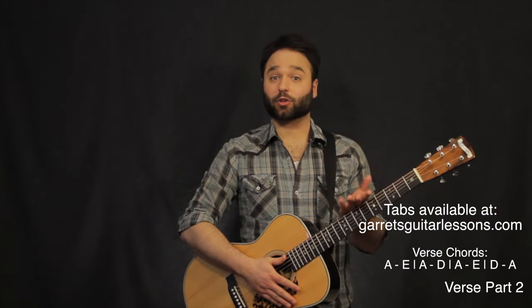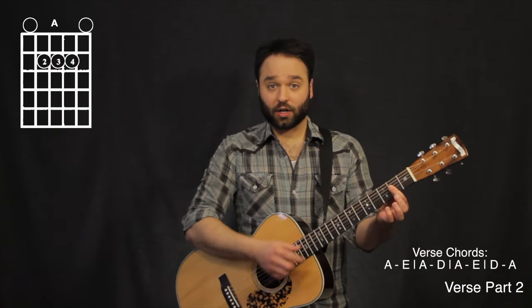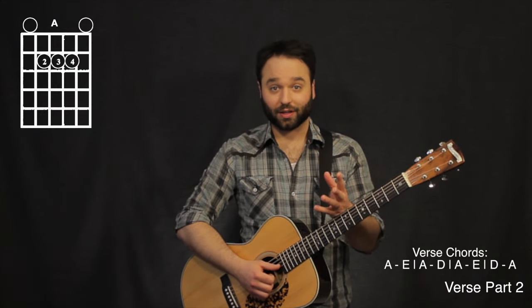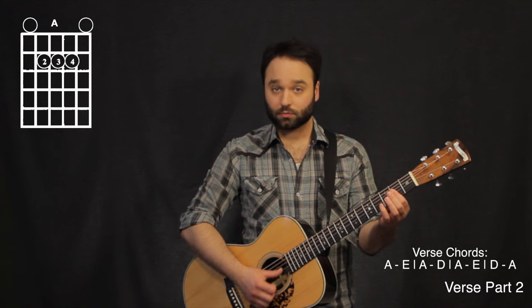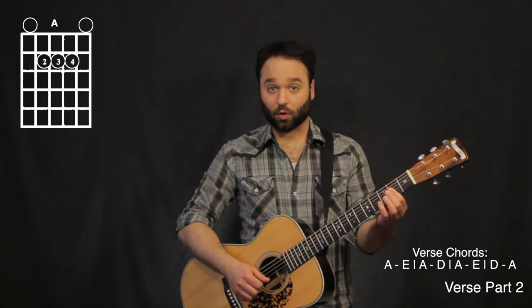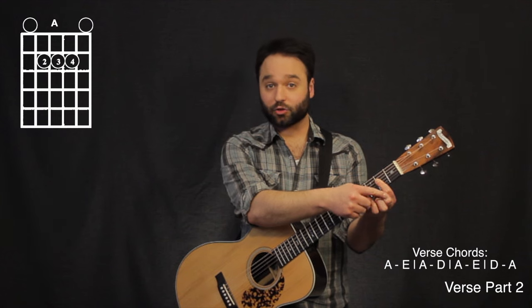The next chord is going to be going back to an A, but this time we're going to be having an A with an F sharp on it, or the second fret on the first string. We're going to be hitting it a couple of times — three times — and then we're going to be strumming my A6 chord, which is what this chord is called. I finger this one with my first finger barred from the fourth string all the way down to the first string.